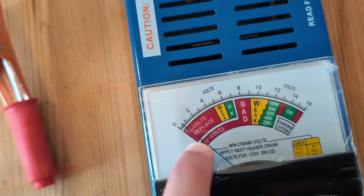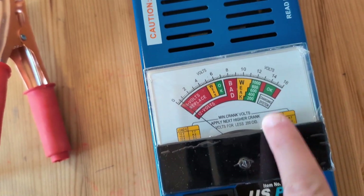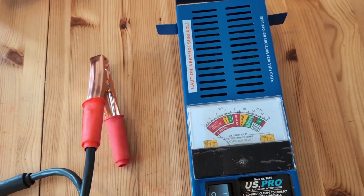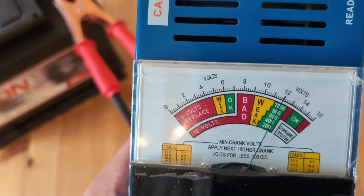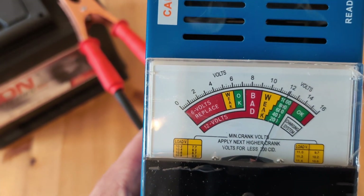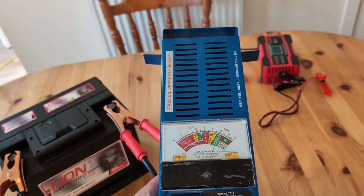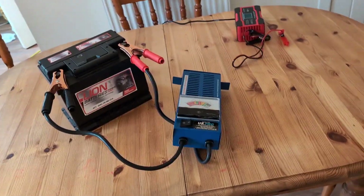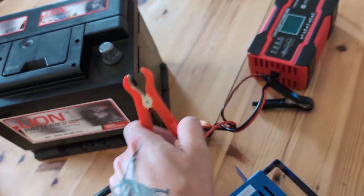This is what this meter is for — basically, the further down the needle is to this side, the worse the battery is. The further up to this side, the better the battery is. So let's test it and find out. One, two, three, four, five, six, seven, eight — it stinks. All I'm going to do now is stick it back on charge just to make sure it's full.